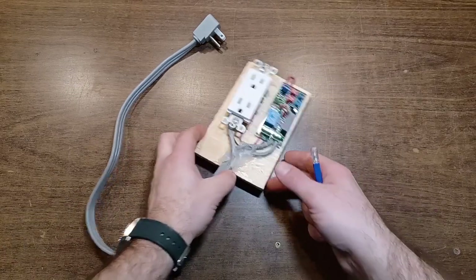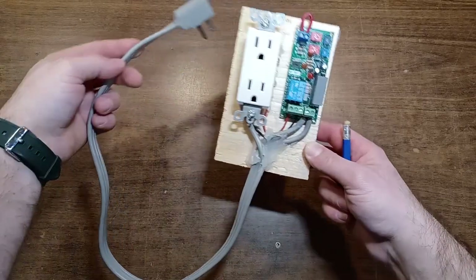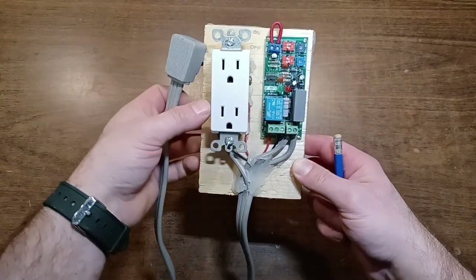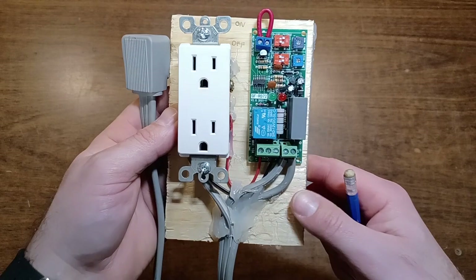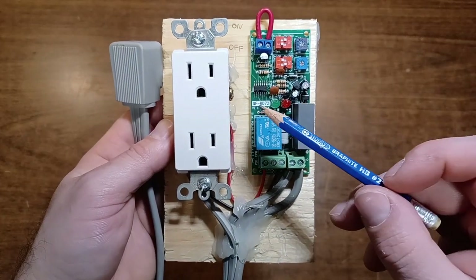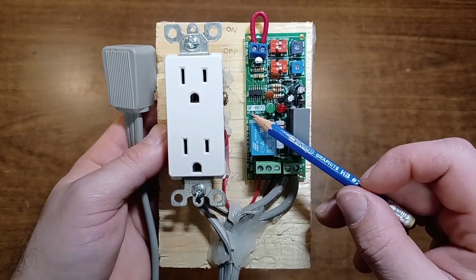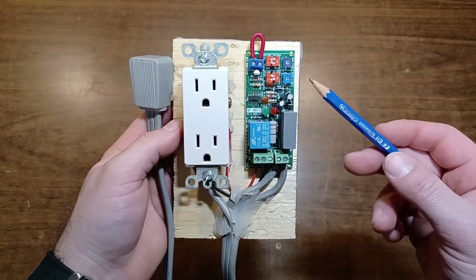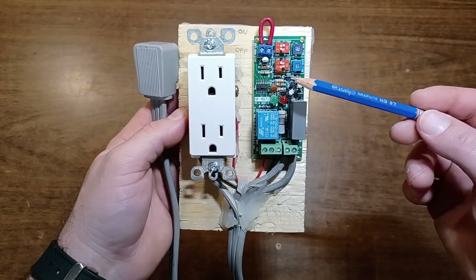This is fairly simple. Check the relay — just an extension cord from the dollar store. Check the relay code which is right here if you want exactly the same one. Search that on Google or Amazon; they're all kind of similar, so just follow the instructions.